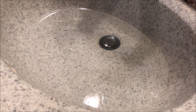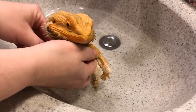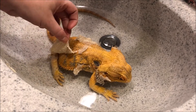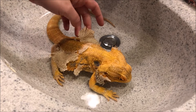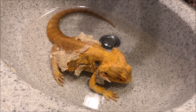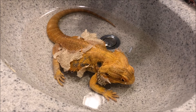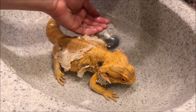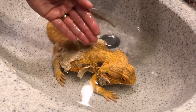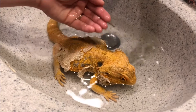Alright, let's give Sweetie a bath. He has lots of shed coming off. He's doing a pretty good job getting it off himself — he's thirsty but still has big chunks. Sweetie's a thirsty boy and the soak is going to loosen up his shed and help him get it off. He's been making all kinds of noise in his cage today because he's rubbing up against rocks and against the sides trying to get his shed off.